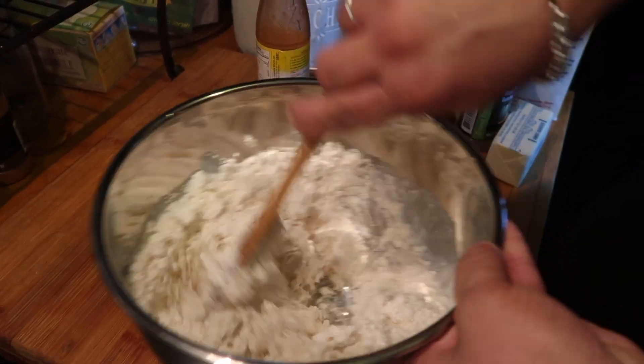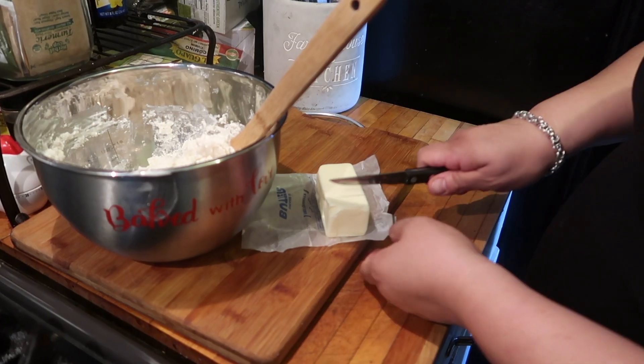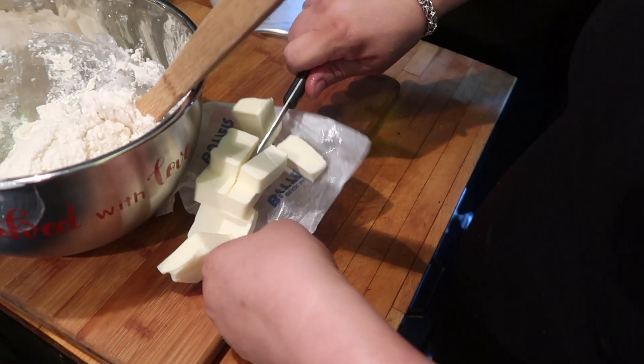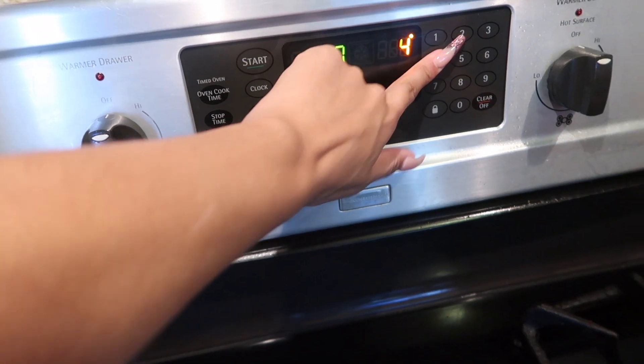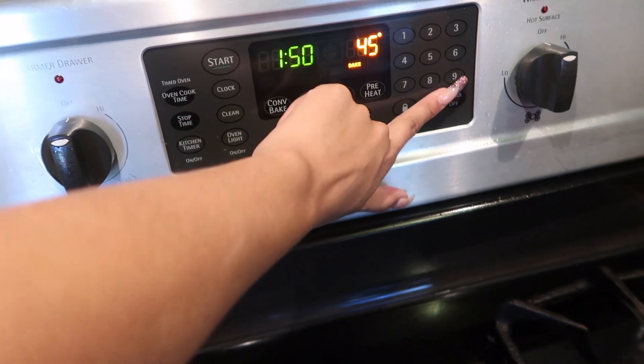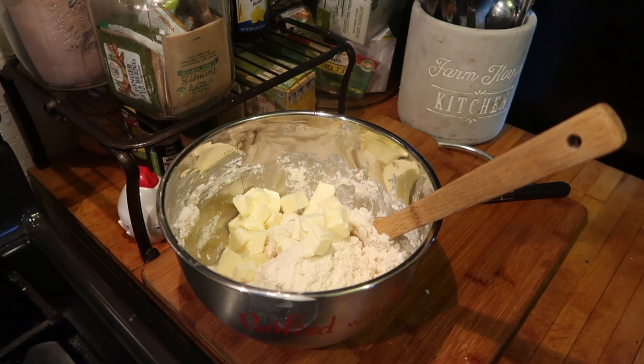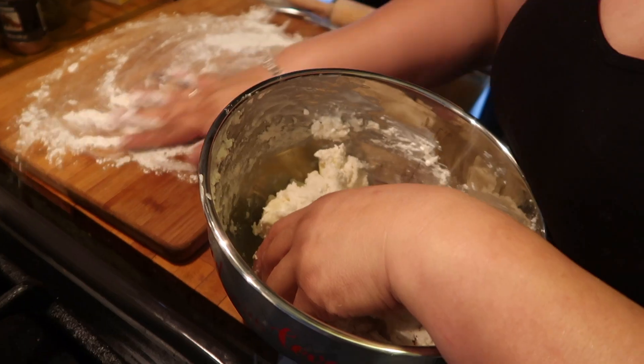Then we're going to take an entire stick of butter and cut it into little cubes. We're going to preheat our oven to 450, grab those cubes of butter, add them into our dough, and mix them with your hand.